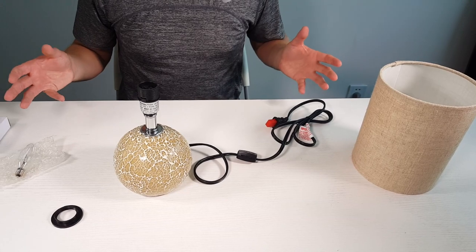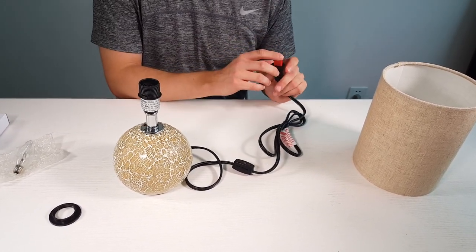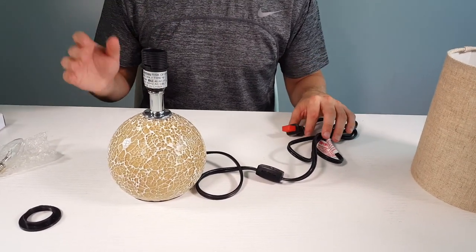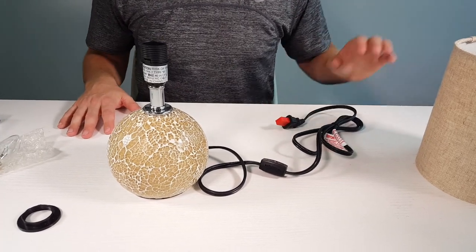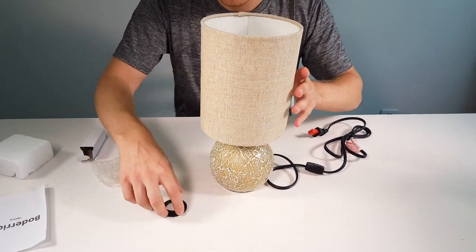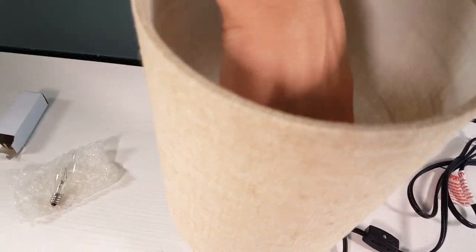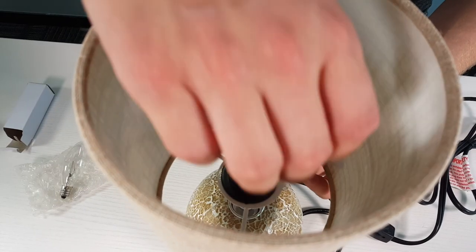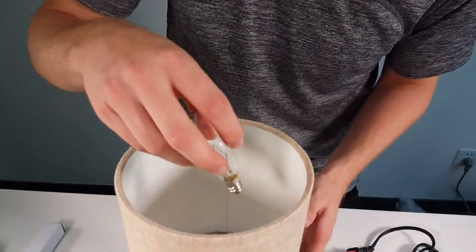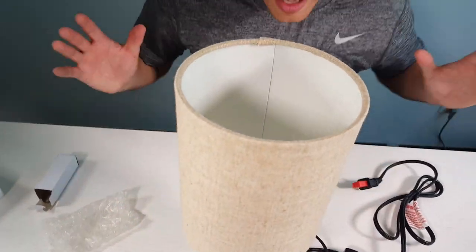Now we're going to put together the lamp. First, make sure you don't have the lamp plugged in — especially when you're installing the light bulb, just as a caution so you don't get electrocuted. First, grab the lampshade and place it on top. Next, grab the screw-in pivot and screw it in nicely. Final step: grab the light bulb, which they nicely included for free in the packaging. It's a really simple three-step process and it's ready to go.